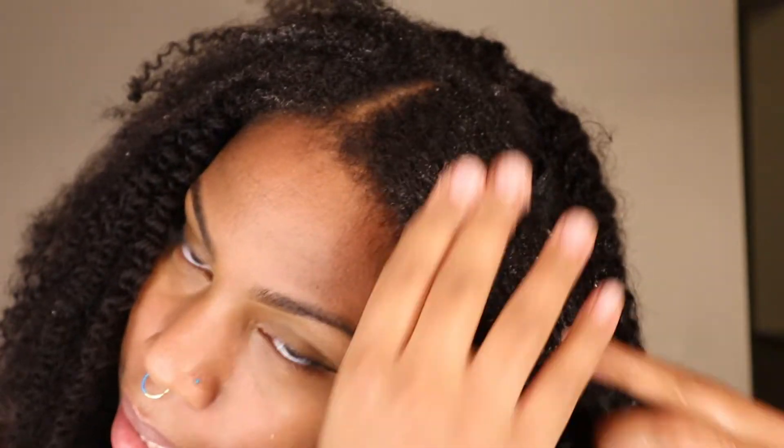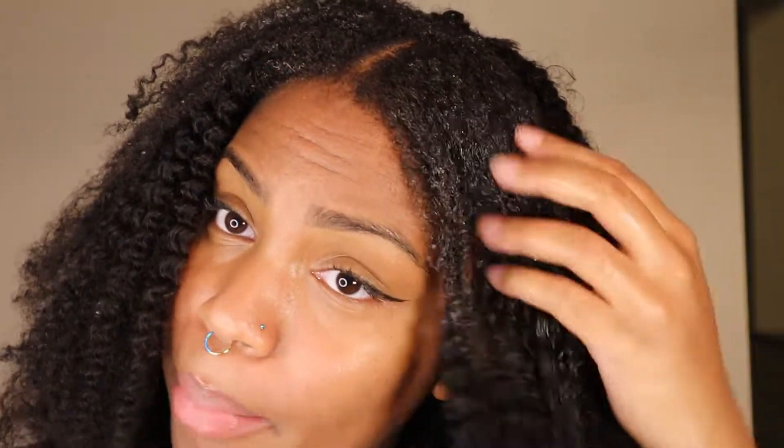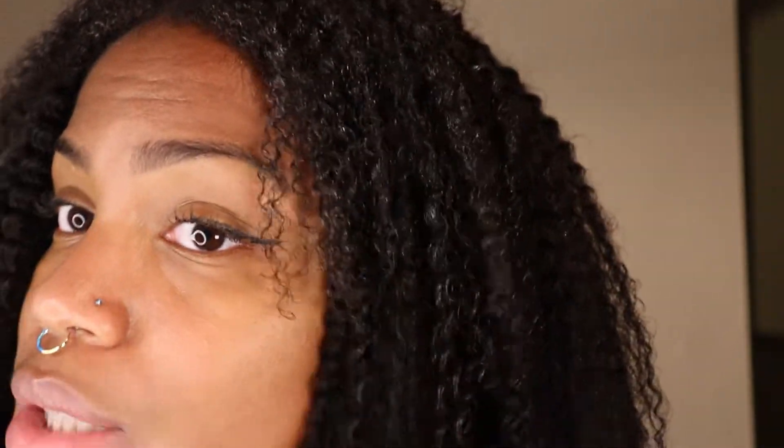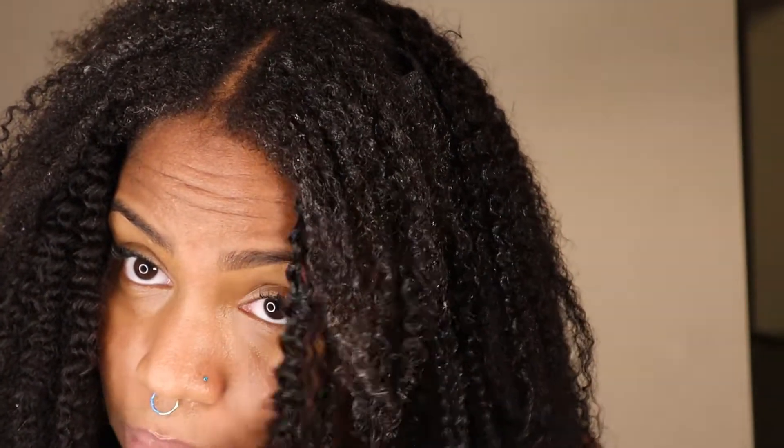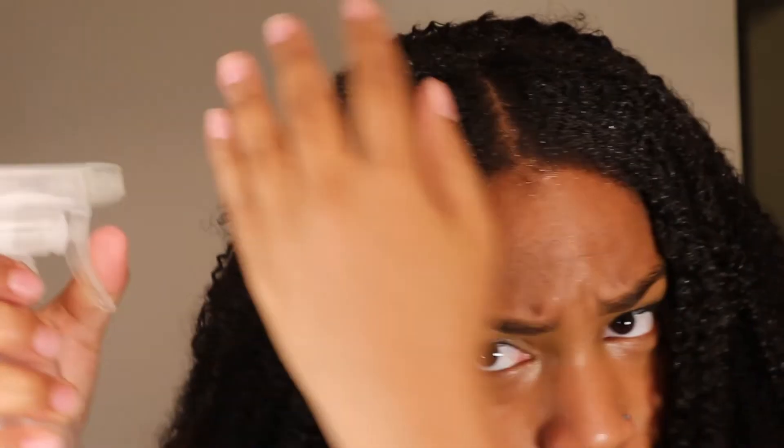I'm going to add some of this wetline to my hairline. Fun fact — my mom was a rapper. I can't rap, but it's a fun fact. So as you guys can see, I'm adding the gel here, trying to blend it as well as I can. Sometimes doing a little twist can help that. And I'm going to put a little wetline on my edges as well.